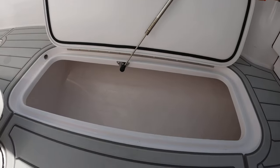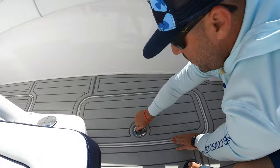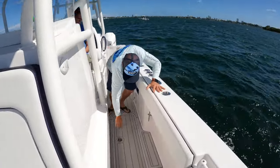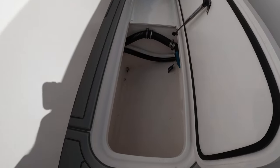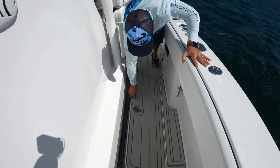There's a storage box here on both port and starboard, and working our way alongside the console, you have your freshwater tank in there plus additional storage on both sides as well.